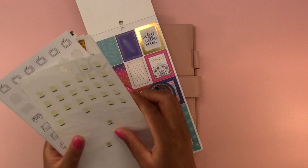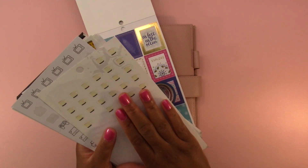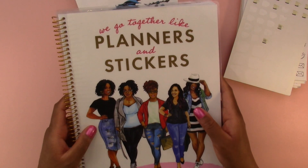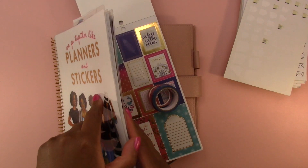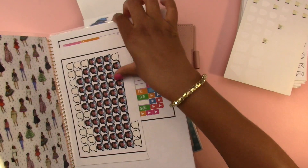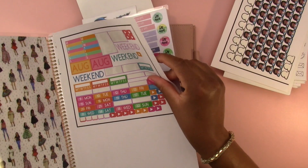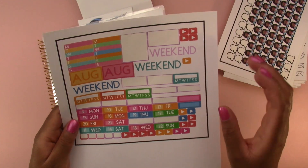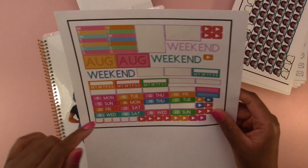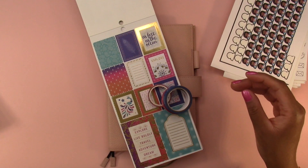I have stickers here on the side that I've taken out of different books by the Happy Planner and American Crafts. I have my reusable sticker book by Capital Chic Designs with random stickers I can pull from. I have these stickers that I made — I'll definitely use them for washing the dishes. I also have date headers, trackers, and some icons that I made.